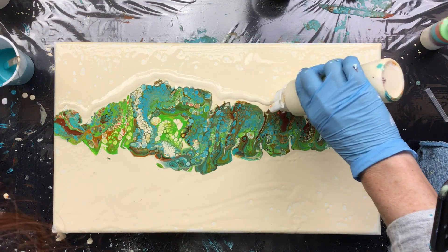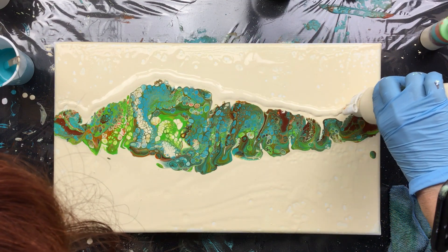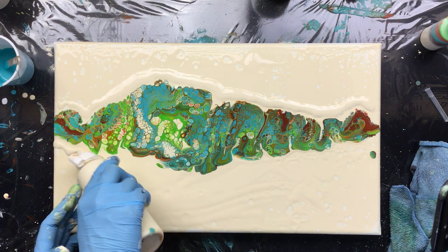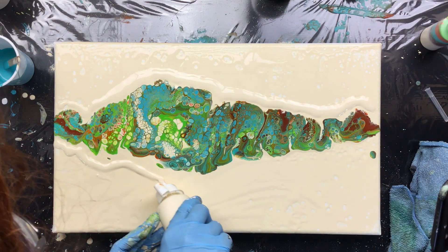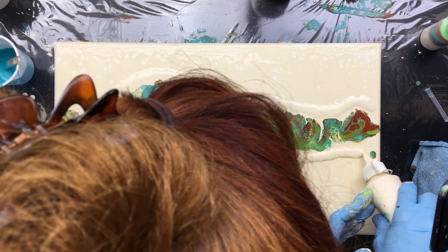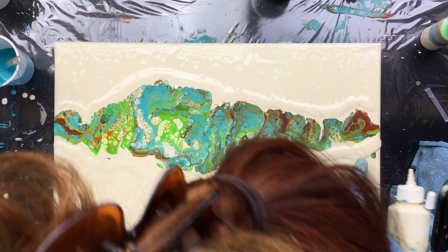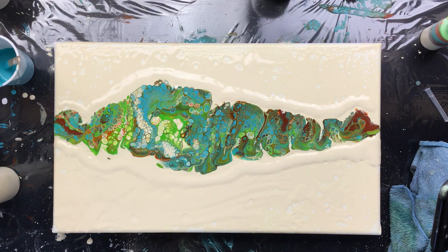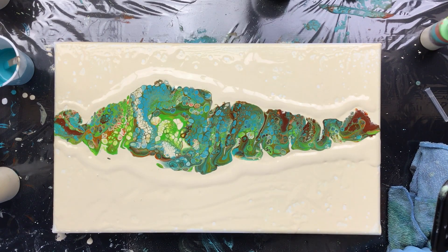Making sure not to touch the colors. I'm gonna do the same around here. There's a little drop that has to go.